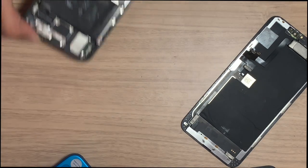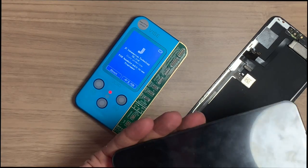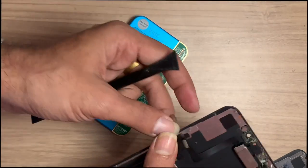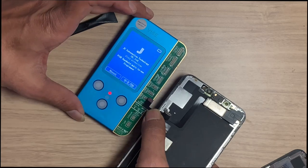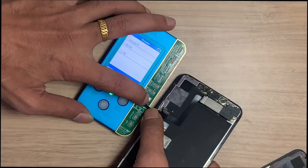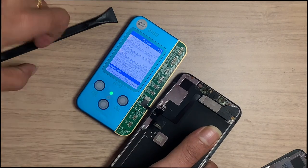This is an old LCD, so we have to copy the True Tone data. This programmer reads the True Tone data and saves it. Connect the old LCD to the programmer. Here it shows the LCD is connected, then tap on Read.